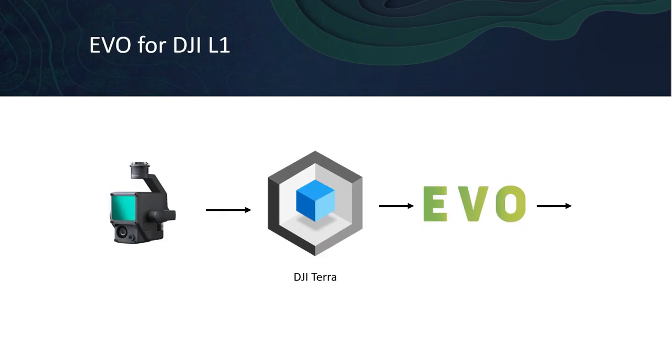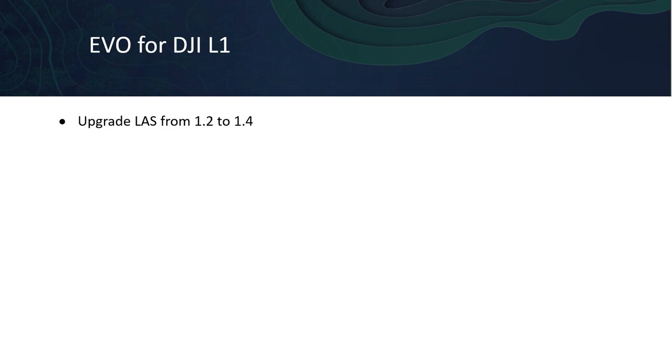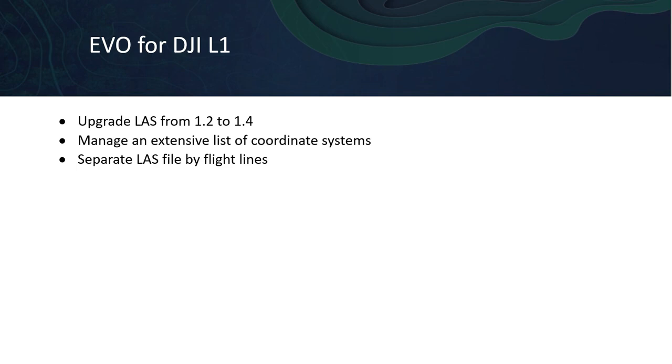How can our EVO integration complement your L1 workflow? EVO picks up where Tera leaves off. After processing trajectories in Tera, import your data into EVO. EVO allows you to quickly upgrade your LAS data from 1.2 to 1.4, manage coordinate systems or re-project into a different coordinate system, and separate LAS files by flight lines. With our module Strip Align for EVO, or SAFE, you can apply geometric correction — a really valuable tool for improving the quality of the L1 data.